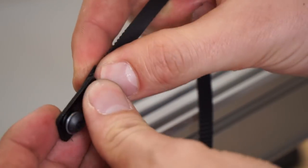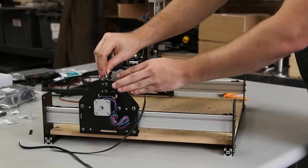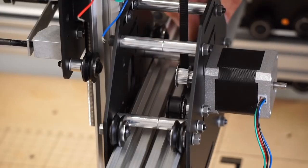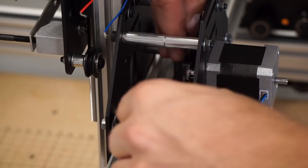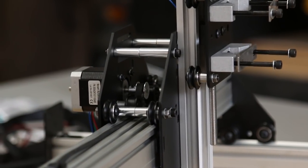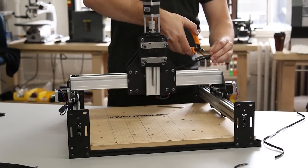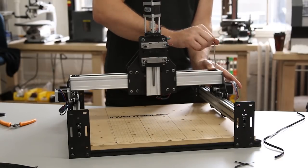Make sure you put as much tension as you can on the belt while screwing it into the maker slide — it should be really taut once you're done.